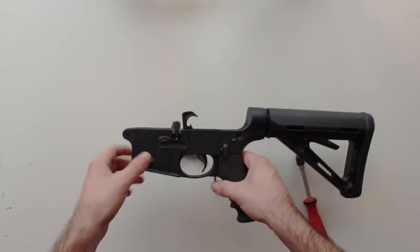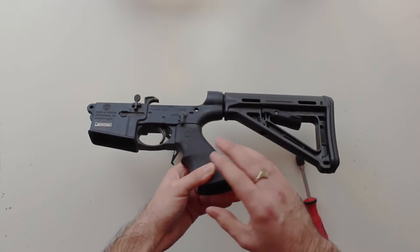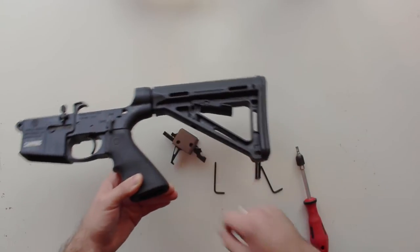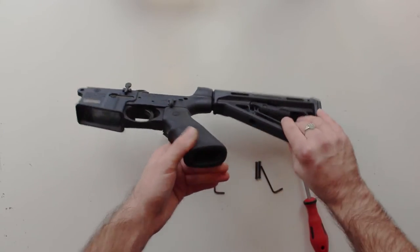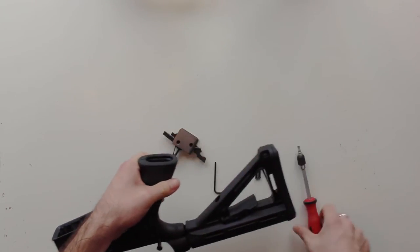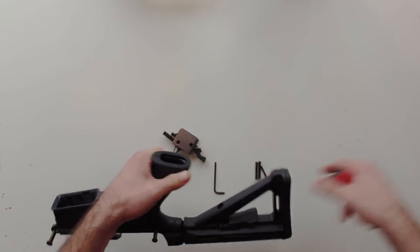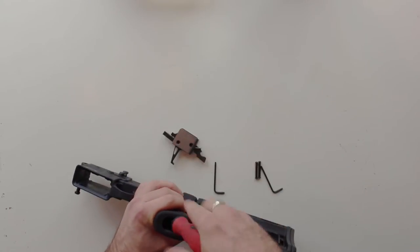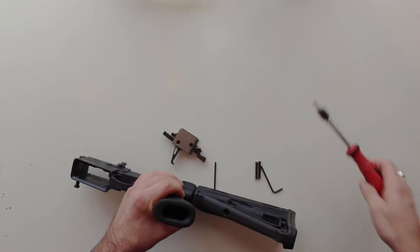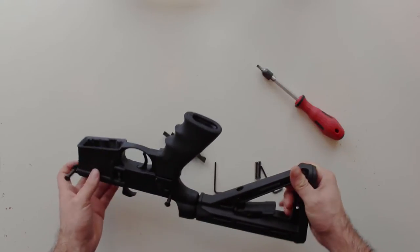The next bit to remove is your grip right here. If you have a standard 1522 trigger already in, you can remove it without taking the grip off, but you need to get your grip off to remove the safety and get the drop-in trigger in. If you don't know, there's just one screw in your grip — you can get it with any normal screwdriver. Just put it down, unscrew it, and it's going to come straight off.